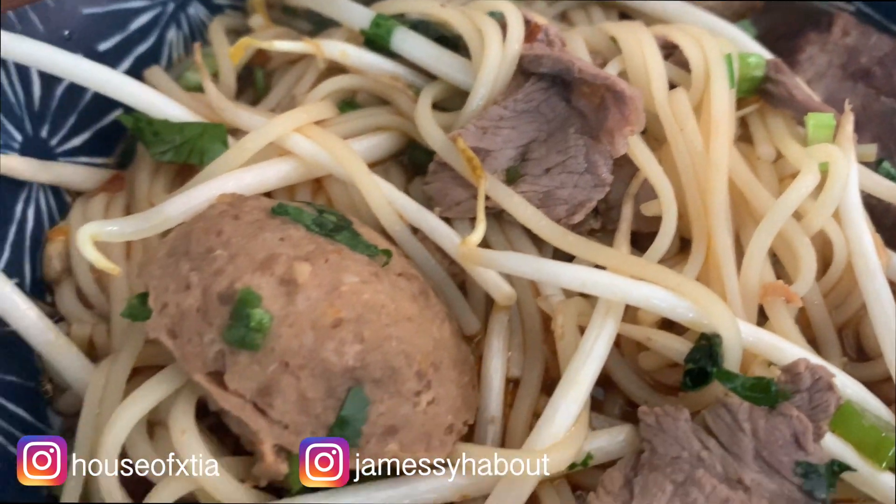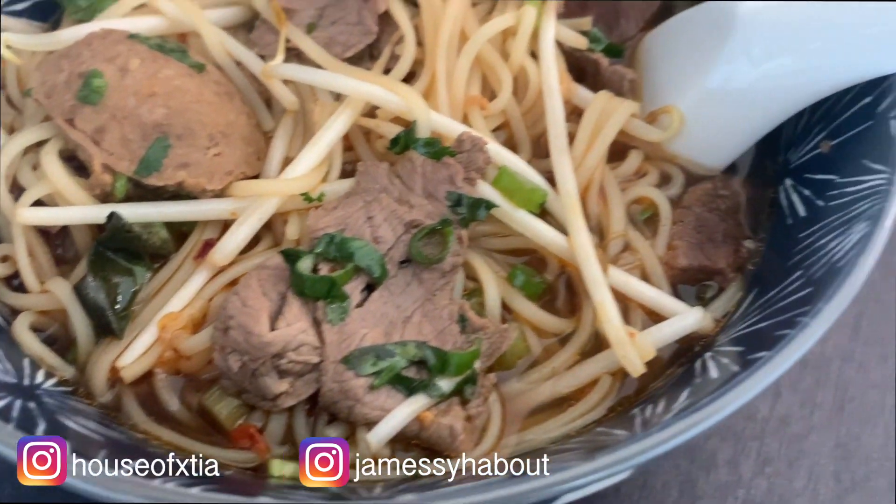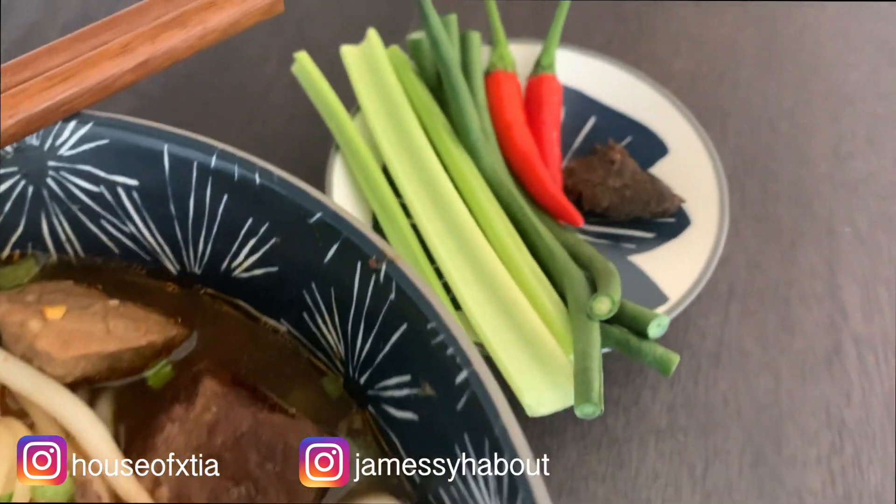Thank you to James for sharing this recipe. I hope you guys give it a try. If you are remaking it, please tag us — we'd love to see the pictures and hear what you think.